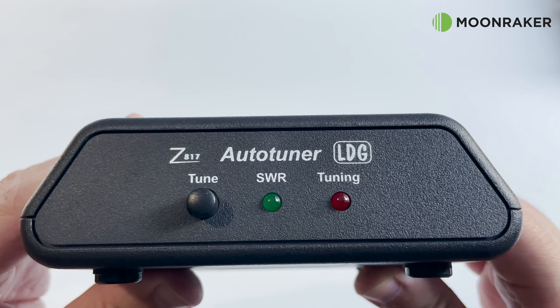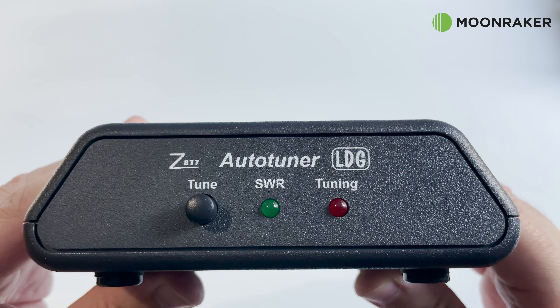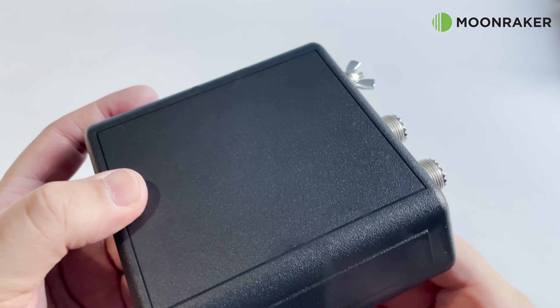On the front panel, we find two status LEDs showing the tuner status and the current SWR status. There is also a manual tune button for when using with other radios.